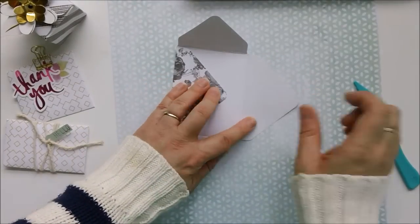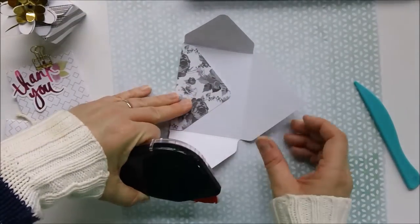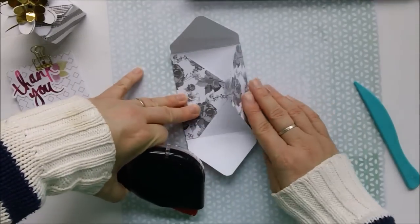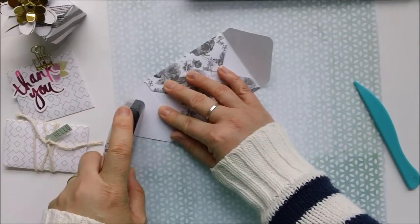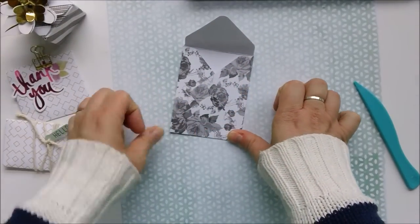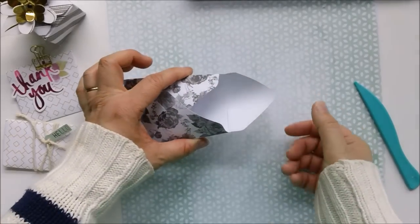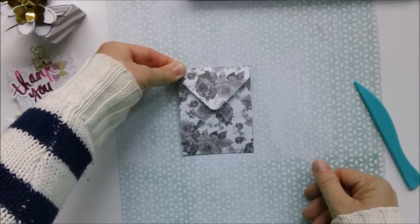Let's assemble this three by four envelope. Where I've got two flaps that overlap, I like to just take a little bit of adhesive and adhere those two sides together, then run one line of adhesive down each side of the bottom flap and bring that up. Now we have our fantastic little three by four envelope, which fits right into a Project Life pocket.